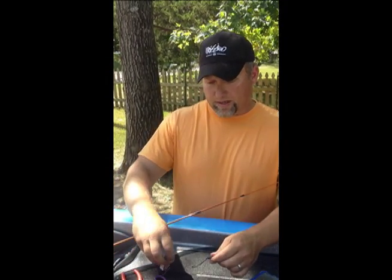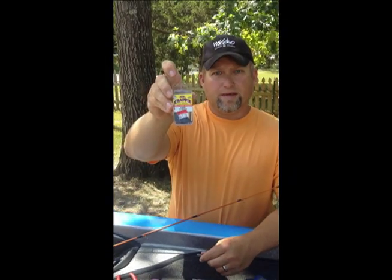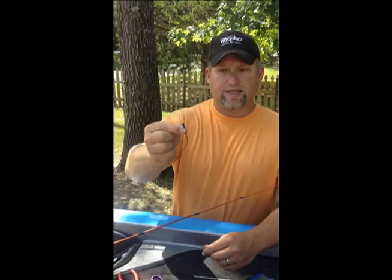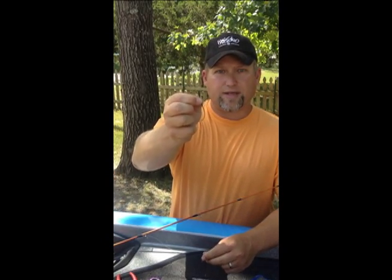I like to buy these Crappie Stops — they look like this from Mr. Crappie. When they're on sale at Walmart, I buy them all. Out of the package, they look like this — they're little pieces of plastic shaped like a tee.